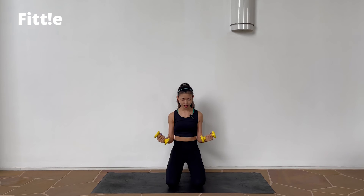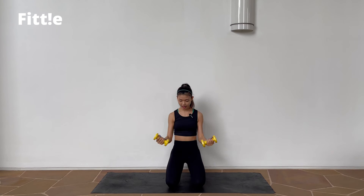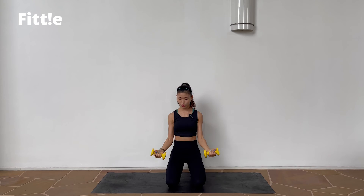Next one, one more time — down, up, press, reset. In 4, 3, 2, 1, join me. Down, up, press, reset. 1, 2, up, 2. A little bit more.